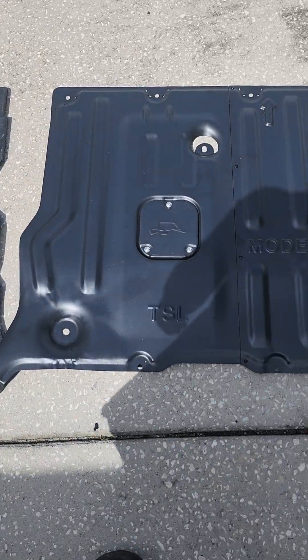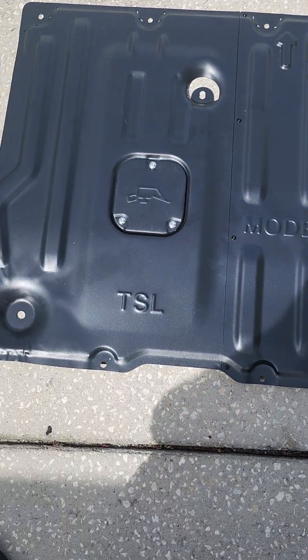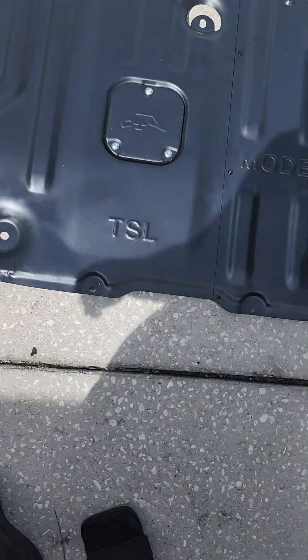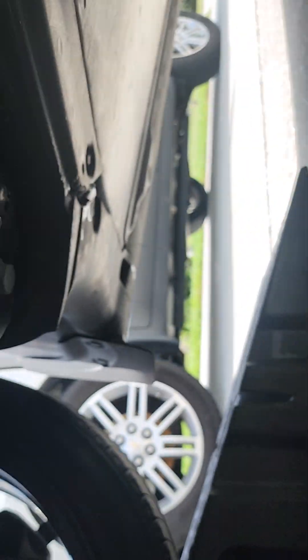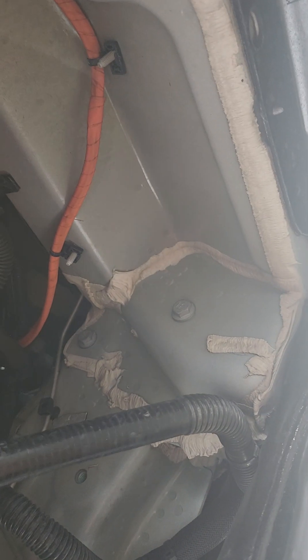Now that we got the front skid plate, or what's left of it, off — I was hoping to see if there was an oil symbol on the old one. There are nine bolts on this one. Let's take a peek underneath. Elon, a little disappointing — you should have just gone with the metal ones and not depended on the aftermarket community. All right, put the light on.